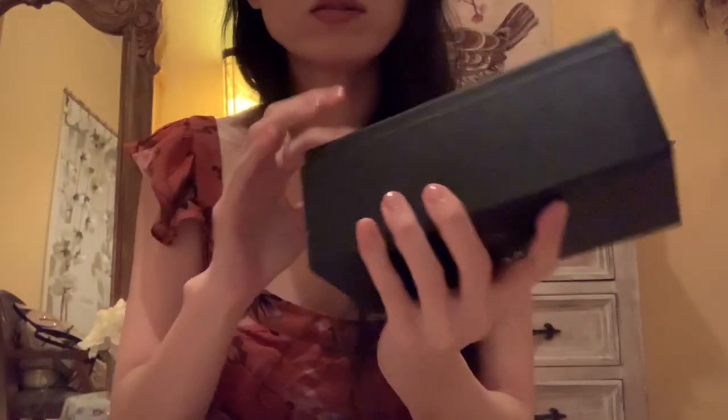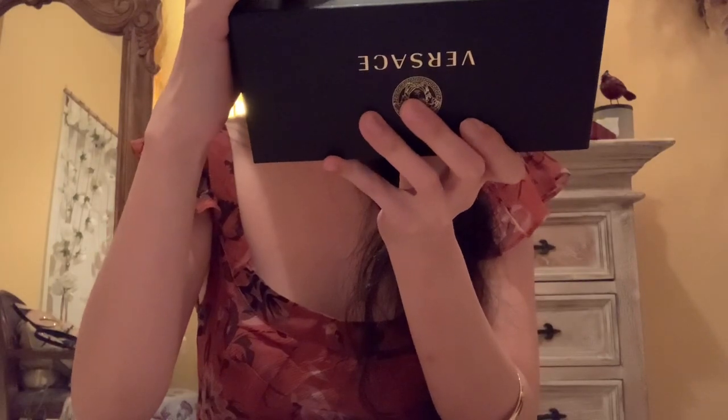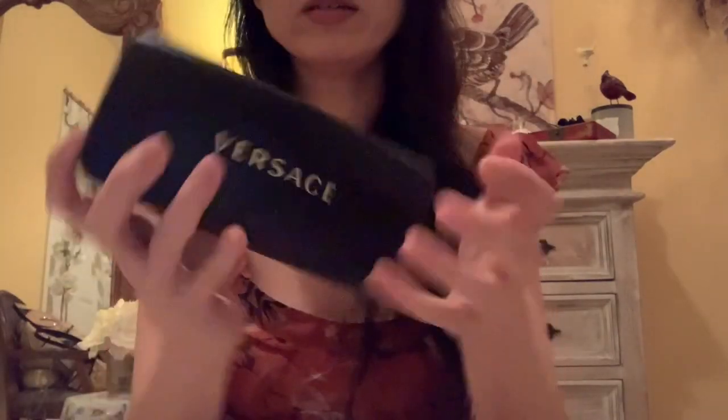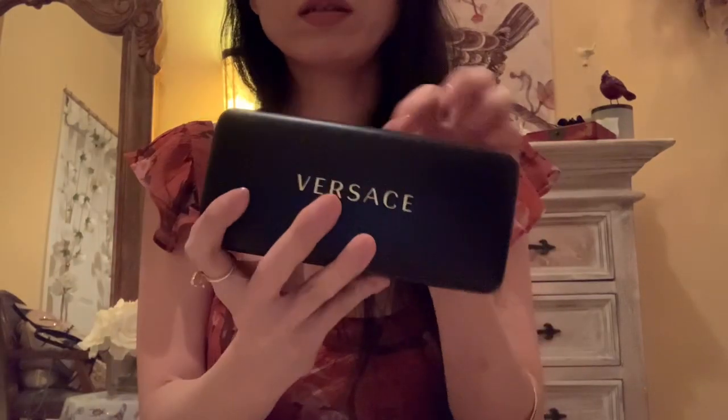This one is a pair of sunglasses — it's my first set here. Let's open this. You get a slip box and this case. It's quite a large case for sunglasses — this is kind of bulky, but it's a nice look. It looks very sturdy and I think this is full leather.